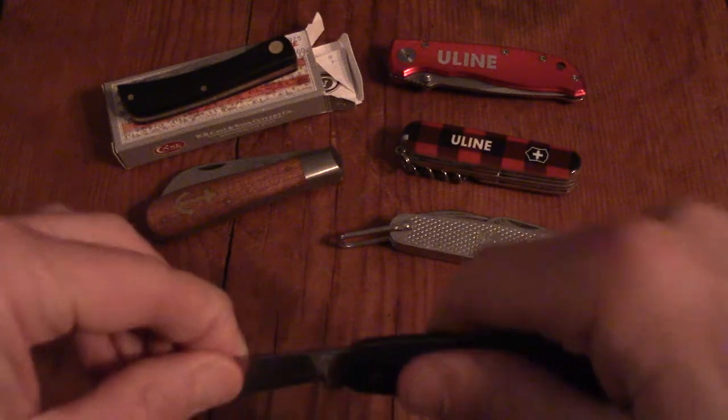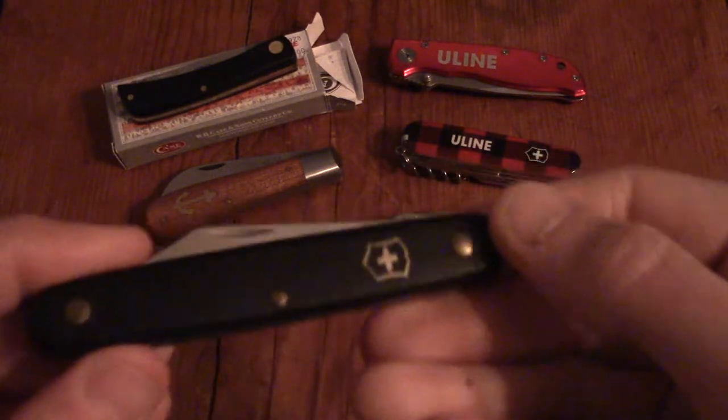Then there's this one, which I don't really like. I think it's a Victorinox Cadet — Swiss-made. The thing I don't like is it has a really short blade. It's like a big handle with a little short blade, and I've never really liked using it. So I keep this one in my toolbox — if I need something real quick, it's just out there. Nothing too fancy.